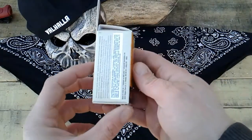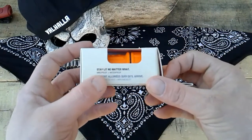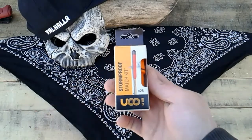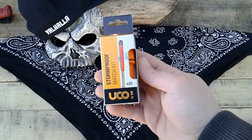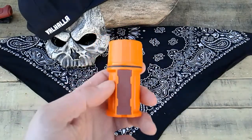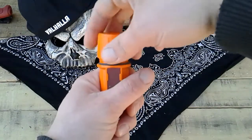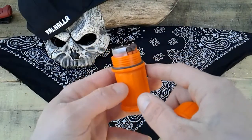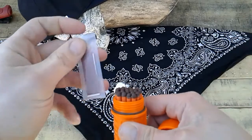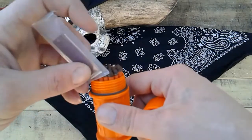Here's the package — sorry about the background, I live in the city. Stay lit no matter what, waterproof, windproof. We're gonna test these suckers out — this ought to be fun. Here's the waterproof case. There's a striker — looks pretty thick. There's a ring for waterproof, there's all your matches, and there's your extra strikers that they give you. Comes in a little bag — let's leave that in there when we test the waterproof.